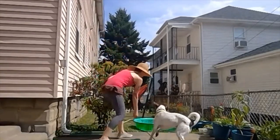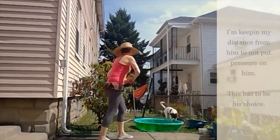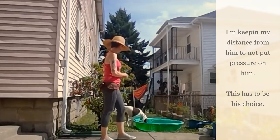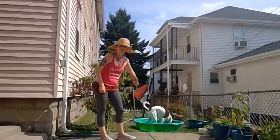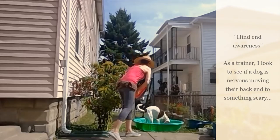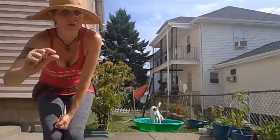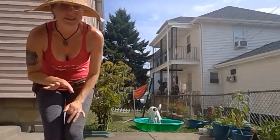Ready? Go pool! Go pool! Yes, good boy! There's that hind end awareness we were just talking about — yes, good boy! So he only has that much water in this pool, so I'm trying to just slowly desensitize him. It's his feet getting wet that he really dislikes.